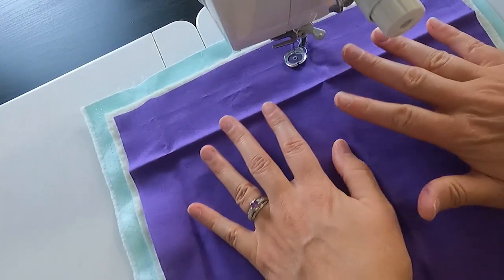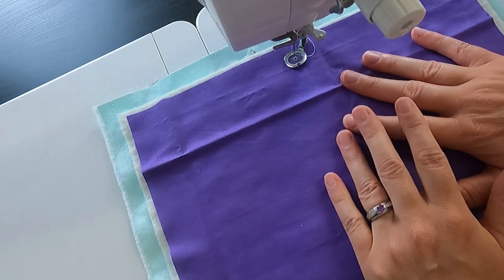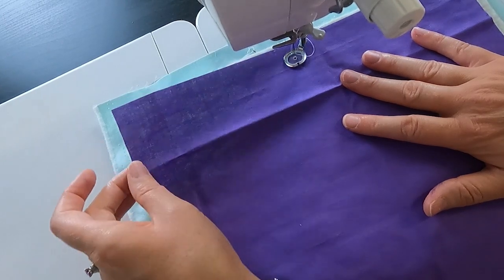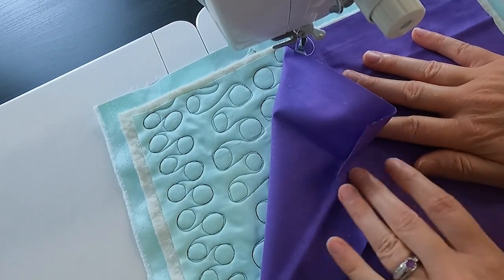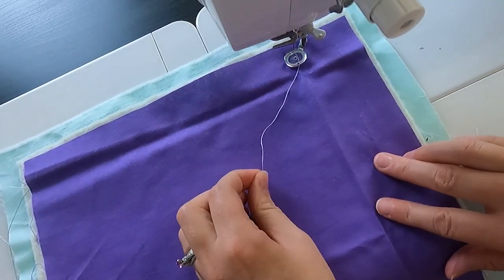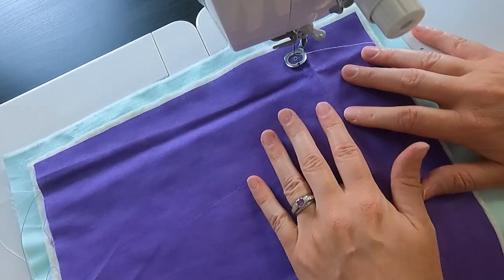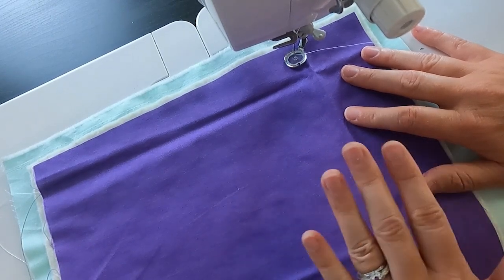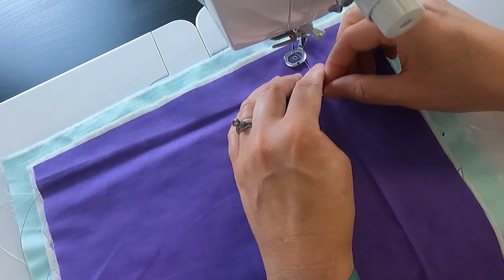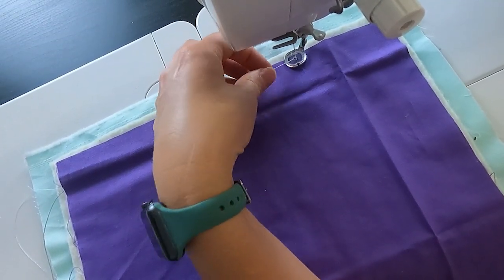To stitch this design for practice, I like to grab some scrap fabric. I prefer solids because then I can see my stitching better — on a print, your stitching can get lost. Another trick: if you already have some practice sandwiches, you can take a piece of fabric and just stick it on top of an old sandwich, saving fabric and batting. I'm stitching with white thread on this purple fabric so you can see it. If you're new to free motion quilting, a thread that blends will hide mistakes and help you feel confident in the final product.